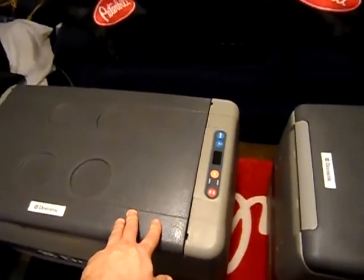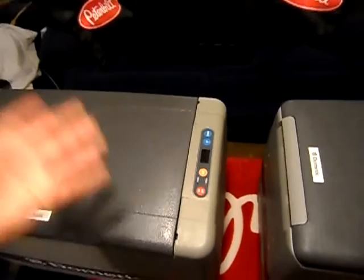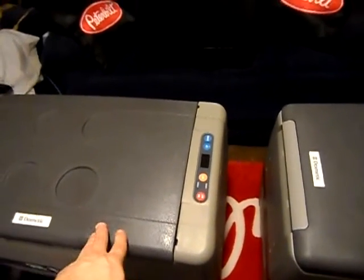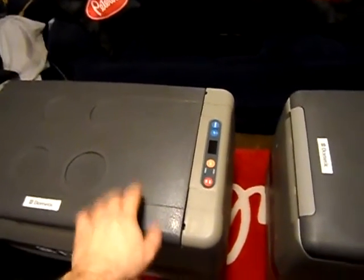We bought the CF-50 at Iowa 80, ran it off the cigarette lighter adapter, and it actually froze stuff. We put some bottled water in there and it froze — took it down to freezing in under about half an hour to 40 minutes. Put the bottled water in and got it out, and it was just rock solid — you could beat somebody over the head and knock them out with it. So yeah, these things do work.